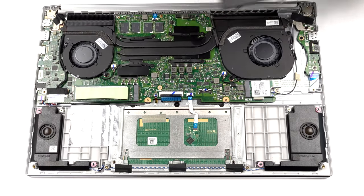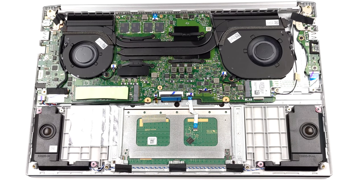Right above the CPU, you will find the memory chips. Yes, this means the RAM is soldered and is not upgradeable.